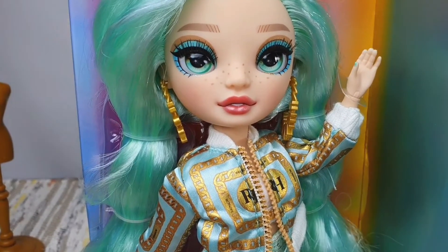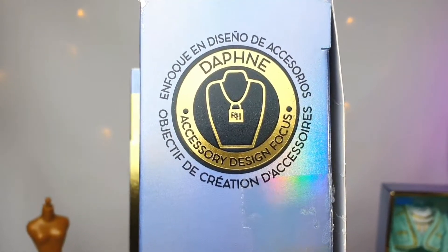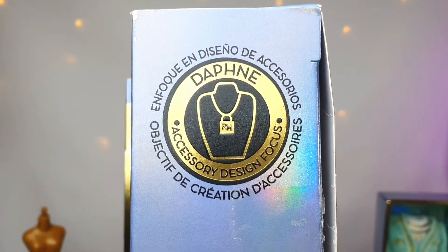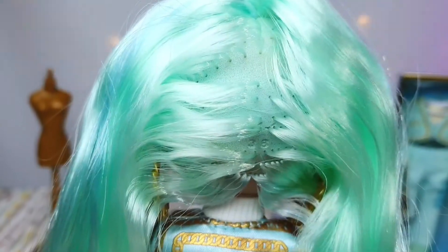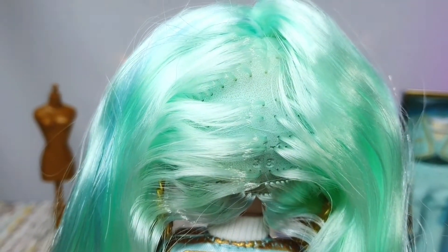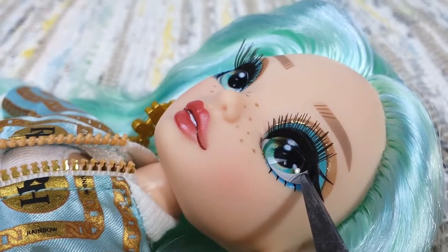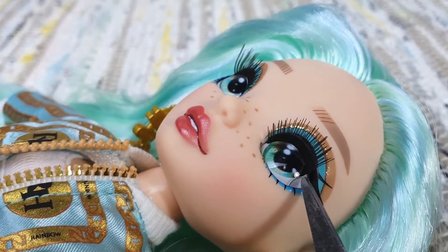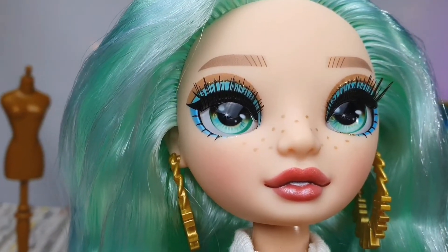I just wish that she comes with a lot more accessories because she is an accessory design focus. Let's release her from the box, shall we? It looks a little bit empty, but don't worry, just brush it. One of her eyelashes is stuck in her eyes. Other than that, she looks very good.